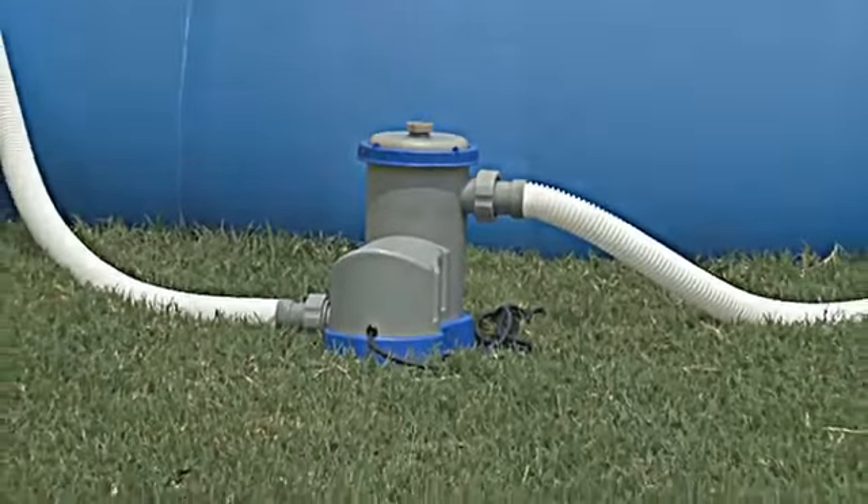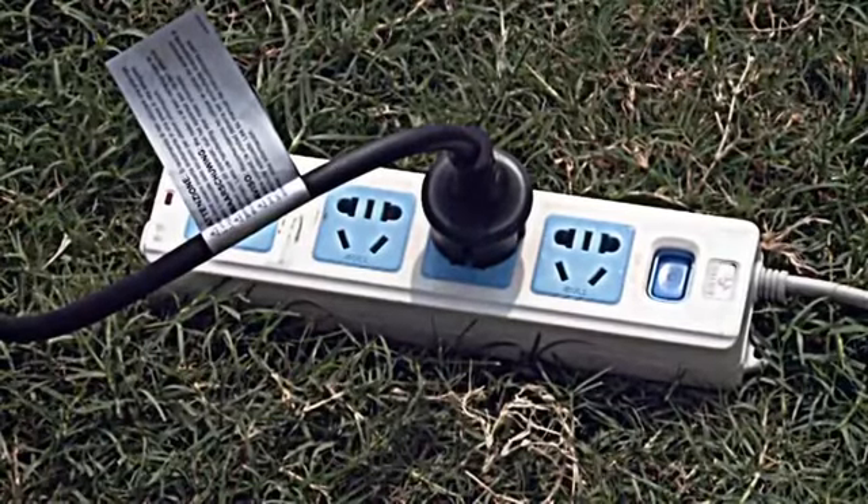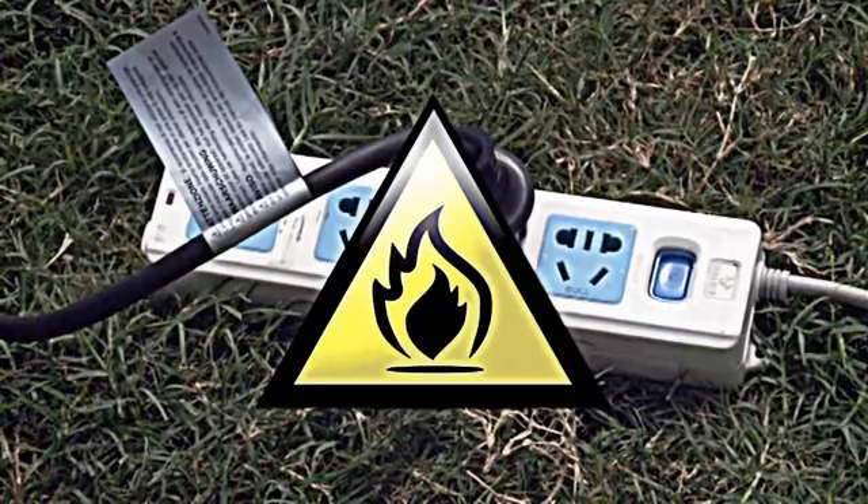Make sure your filter pump can be plugged directly into a power port. Warning: do not plug your filter into an extension cord. This is a fire hazard that can lead to property damage.